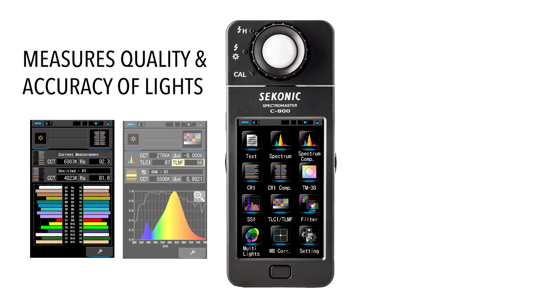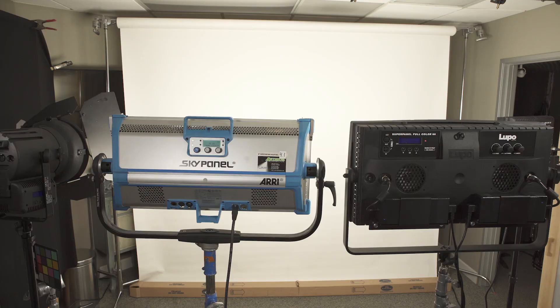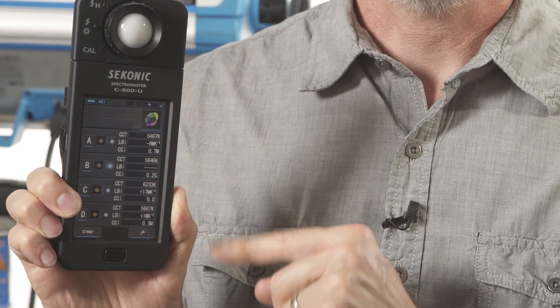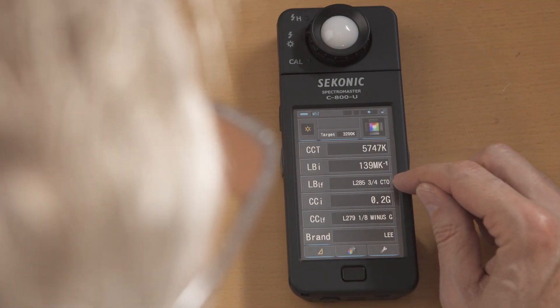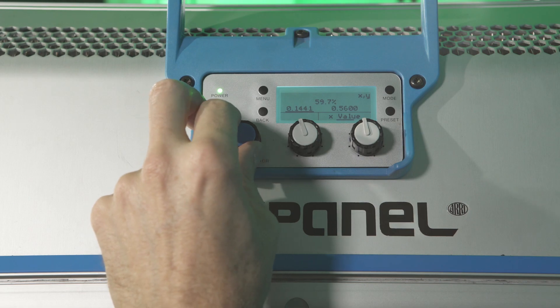So why do you need a color measuring tool? There are several ways the Sekonic C800 can help your lighting. First, it can measure the quality and accuracy of your lights through CRI, TLCI, SSI, or TM30. It can also compare up to four different lights and see how they differ, and it will give you information on how to correct that difference — either by telling you the exact Rosco or Lee filter needed to hit an exact color temperature, or if you have an RGBW or dual-color light with plus or minus green, you can dial in the correction directly. You can also use the C800 to help match the color of a practical light or another colored fixture.